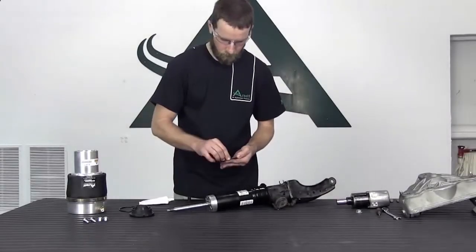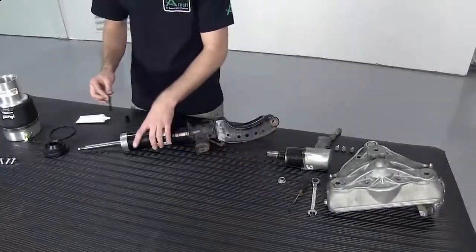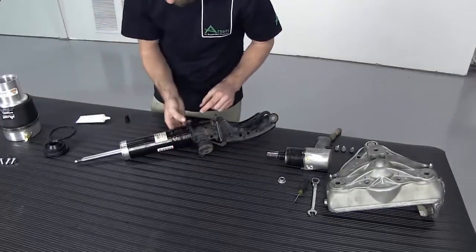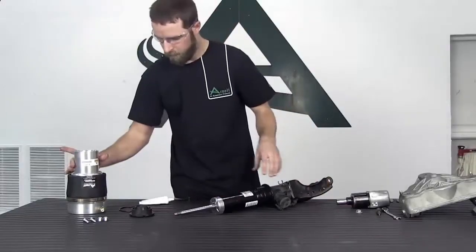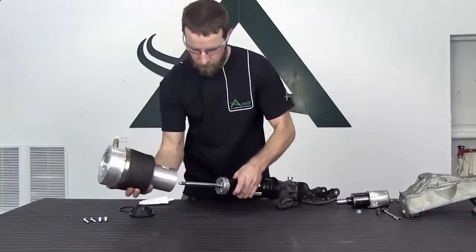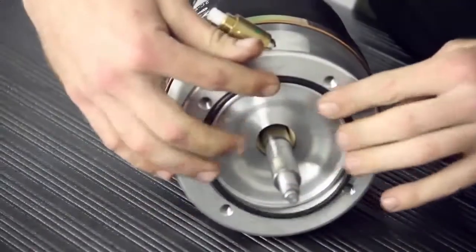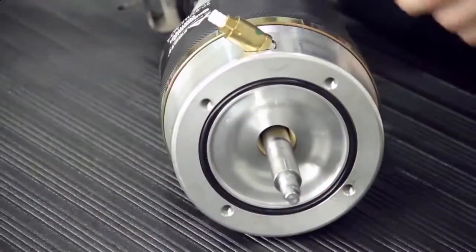Install the new shock o-ring. Apply lubrication to the o-ring. Use caution when installing the o-ring — if damaged, the air spring will not hold pressure. Install the new air spring onto the shock. Install the new o-ring and rubber rod end mount and nut onto the shock. Tighten to manufacturer's specifications.